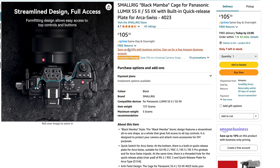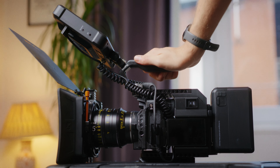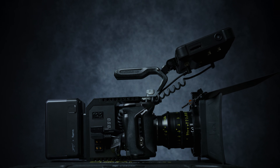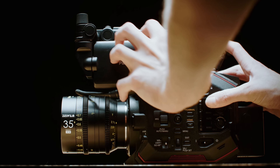Unfortunately it'll only mount to one specific cage — the Small Rig Black Mamba cage — which might put a few people off, or you might have to purchase that in addition to whatever cage you already have. The end result is a compact CineRig that's pretty similar to my URSA Mini One in terms of form factor, just a little bit smaller and a bit lighter.